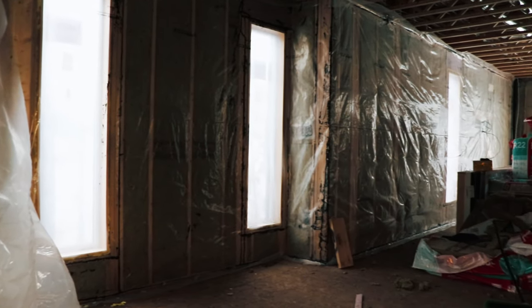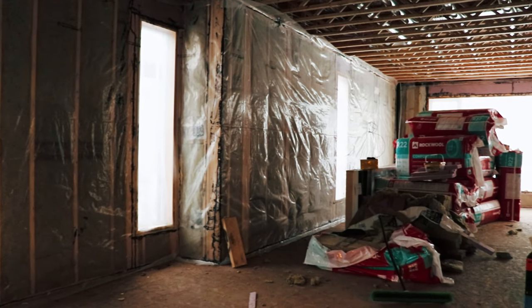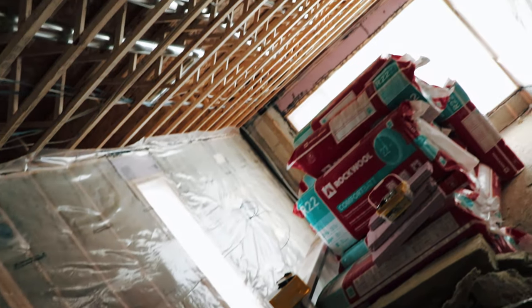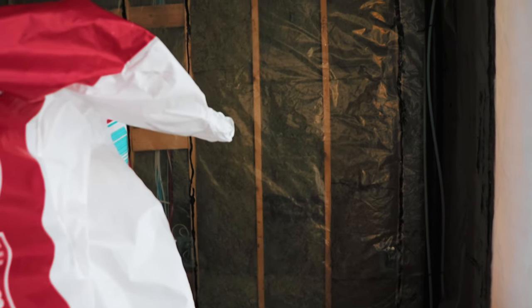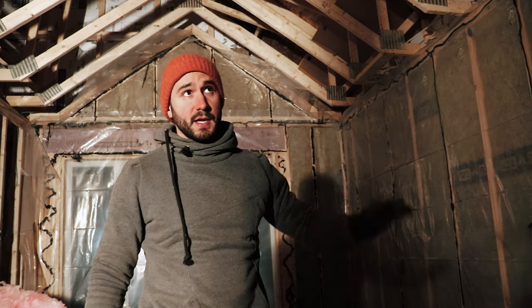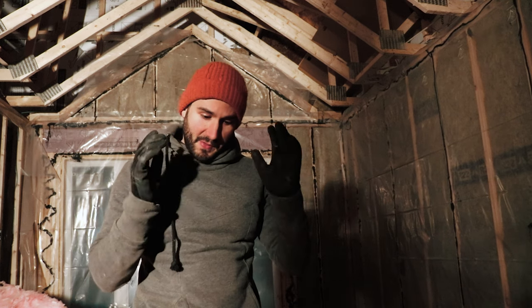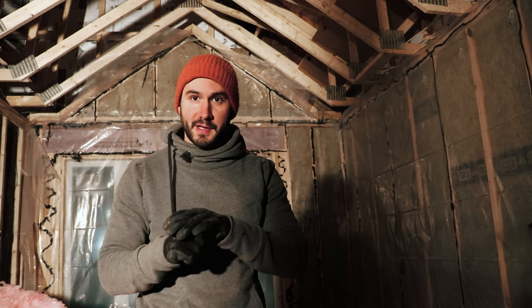A lot of people helped me out this week. My brother Nick came for a whole day and helped with the insulation in the basement, so I'm really thankful for that. My buddy Matt was also here yesterday — he did a massive cleaning of all the upstairs, which made it much easier to move around, and he helped with the whole vapor barrier. So much appreciated to everyone who's helped me out so far. This wouldn't be possible without a bunch of help from a bunch of people.